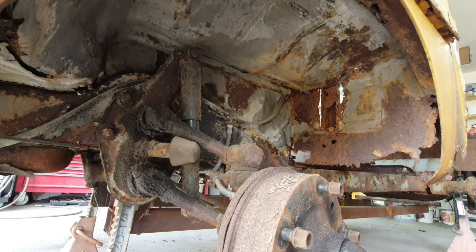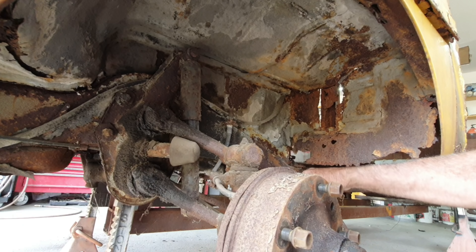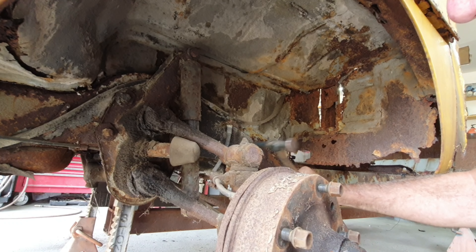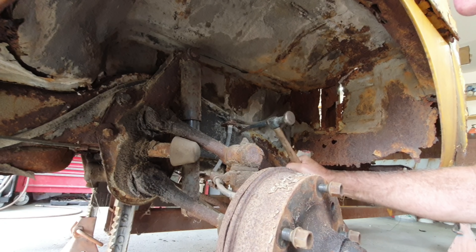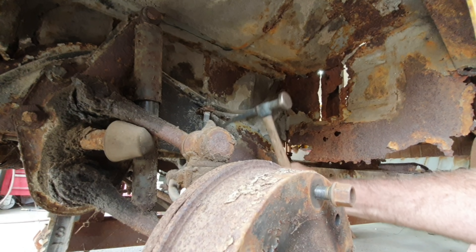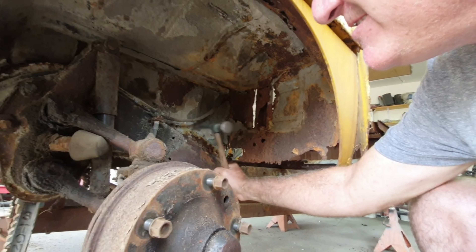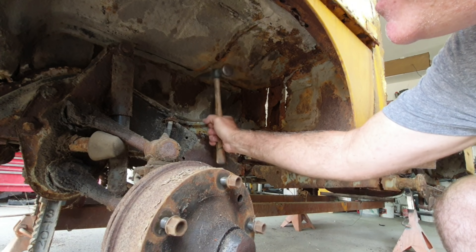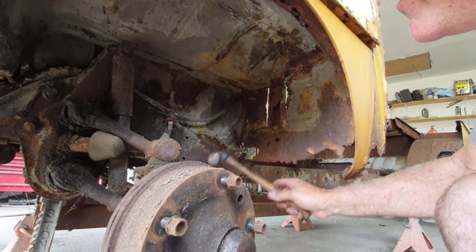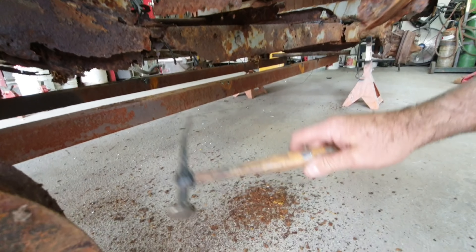So right here with the wheels off — I've never got it up before because when we first got it it didn't have anything — let's see if this thing has any metal left. That's what I was hoping for. I kind of want to cut it right there at the frame, but back here this is obviously... look at the rust here on the ground.